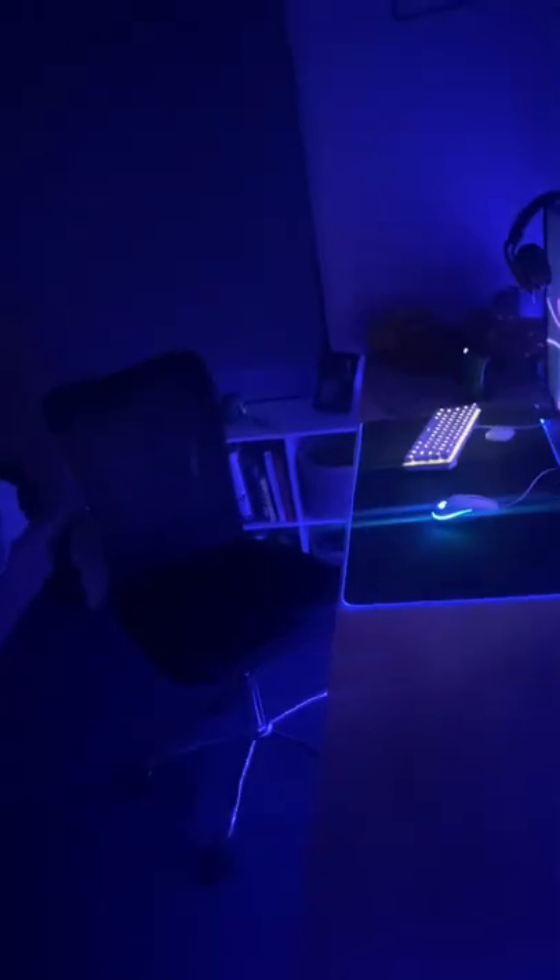So yeah, that's my setup. Drop a like on the video and subscribe if you enjoyed, and I'll see you in the next one.